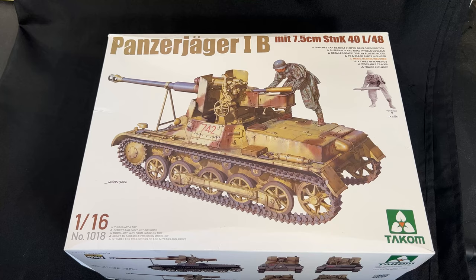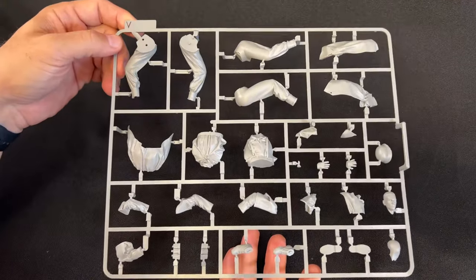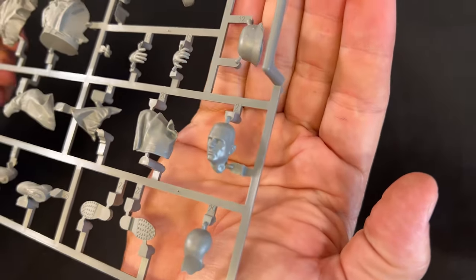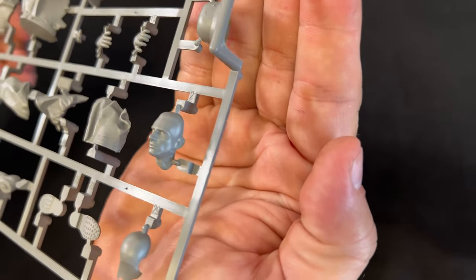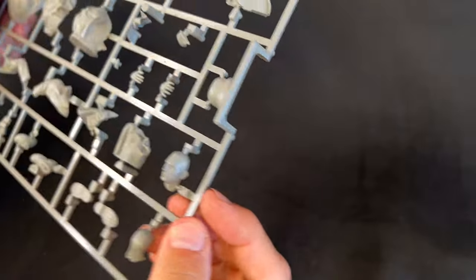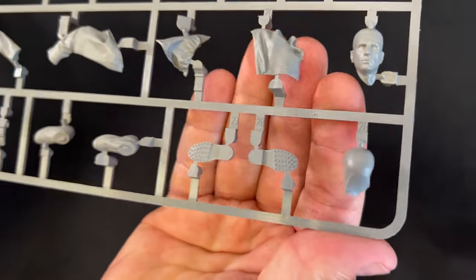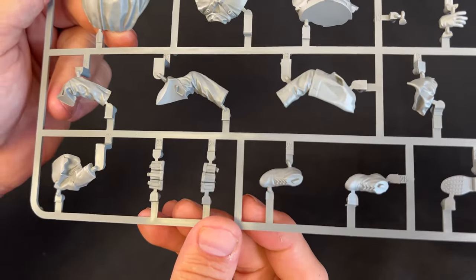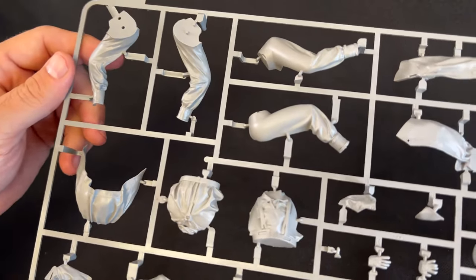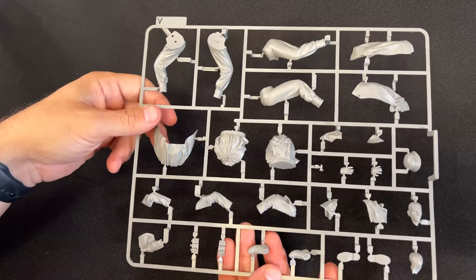Now let's take a look inside the kit, starting with the figure first because it is very impressive. I put my hand behind the figure's face so you can get a closer look — it focuses a lot better that way. Look at that nice detail. There's a slide-molded helmet, detail on the bottom of the shoes, ammo pouches, and beautiful folds and detail in the actual uniform. Very, very impressive looking figure — I think it'll build up absolutely beautifully.